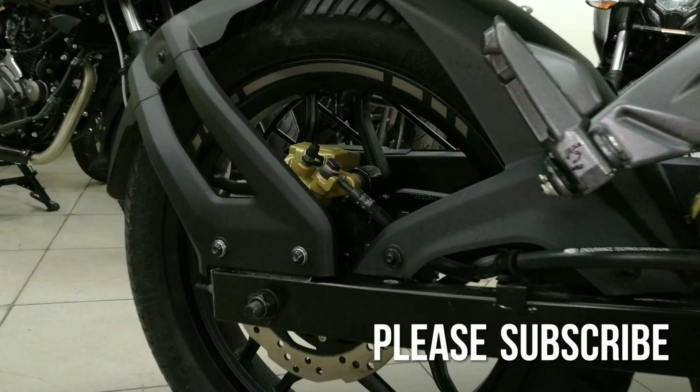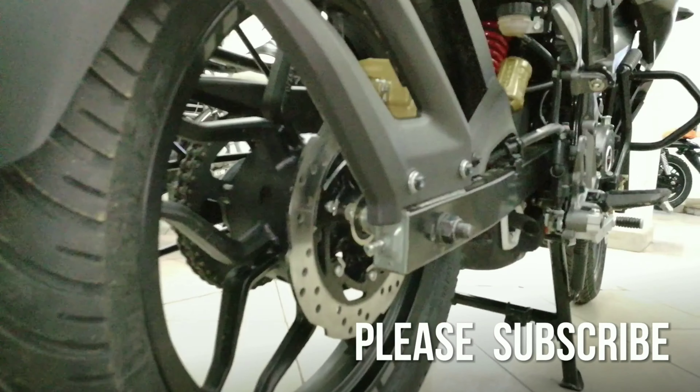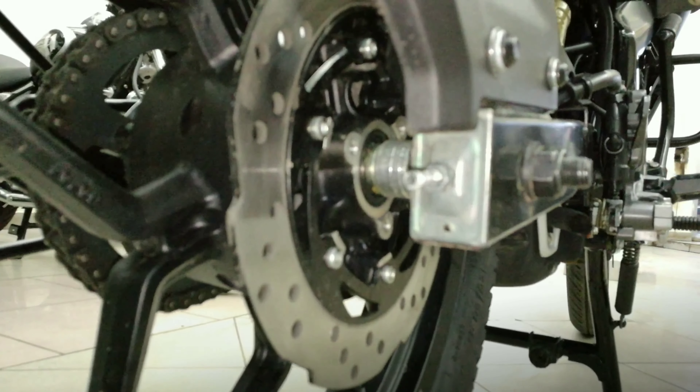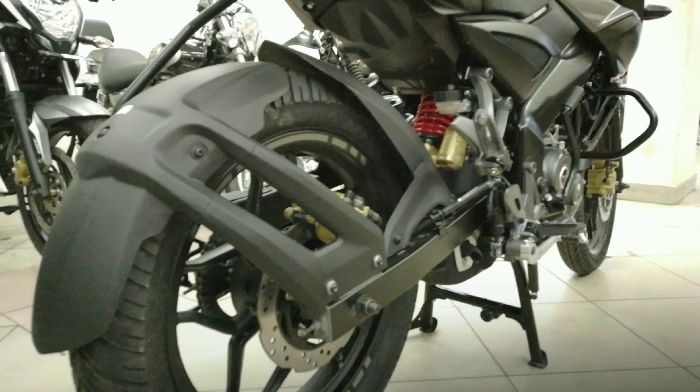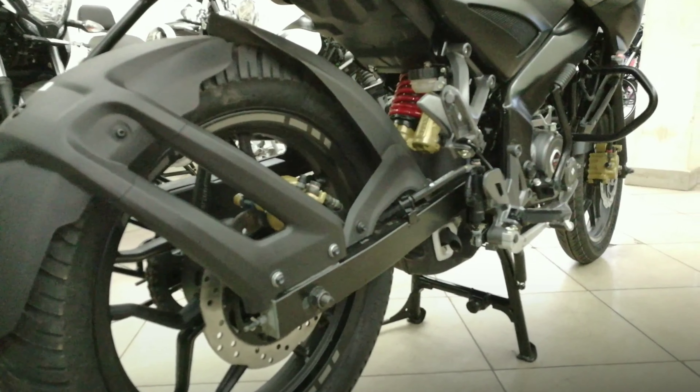It also gets a segment first perimeter frame which is made up of high stiffness with low flex for the sharpest handling experience. This Pulsar is also known for its handling and the main reason would be the mono suspension. It comes with the Nitrox mono suspension and the front is a telescopic unit.